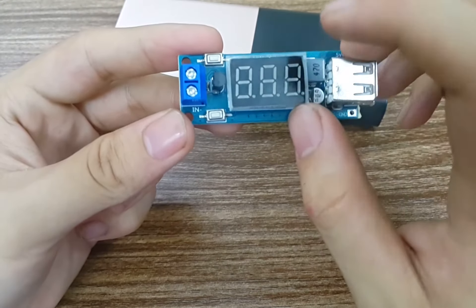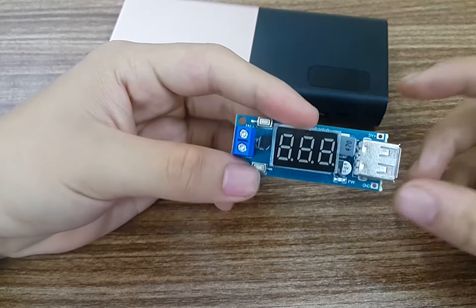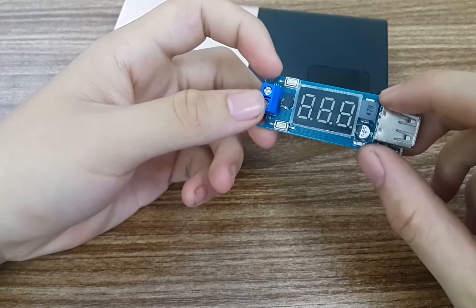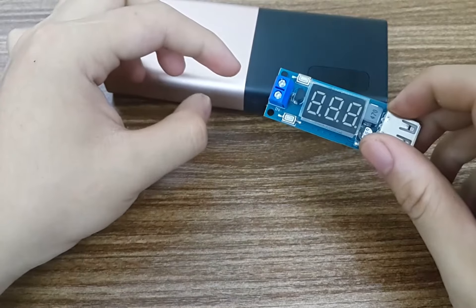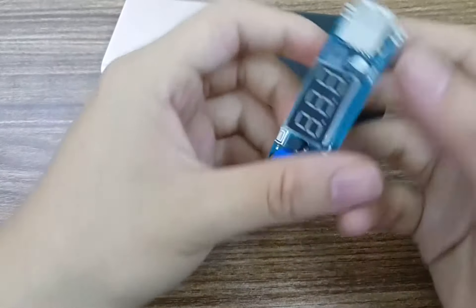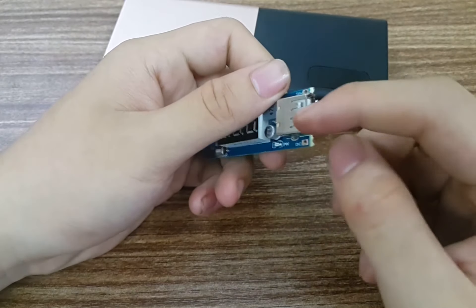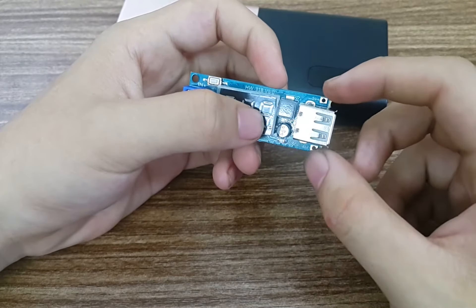Đây là thiết bị hiển thị điện áp. Anh em có thể sử dụng mô hình này như một mạch đo vô kế luôn — vô cùng tiện lợi. Chỉ cần cắm hai đầu que đo và cắm trực tiếp vào, nó sẽ hiển thị điện áp lên màn hình luôn. Rất hay đúng không? Đầu này không chỉ là tổng đầu ra mà còn cho ta hai đầu cộng để đo vô kế nữa.